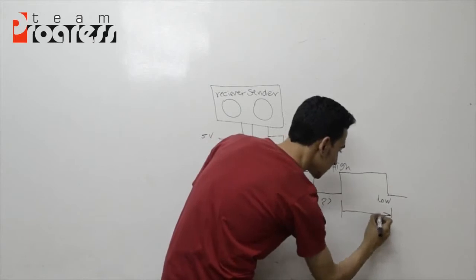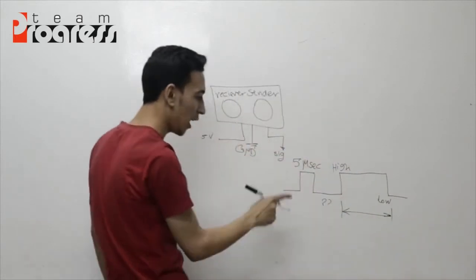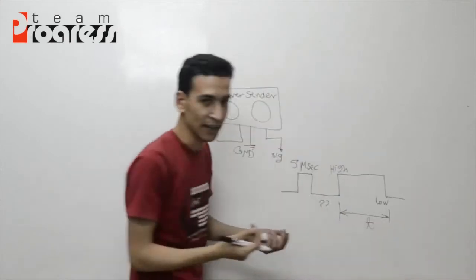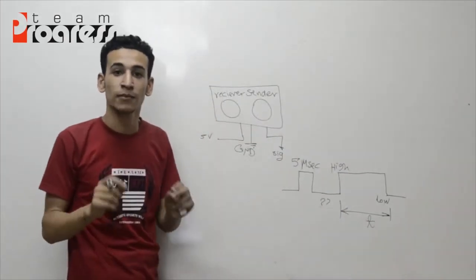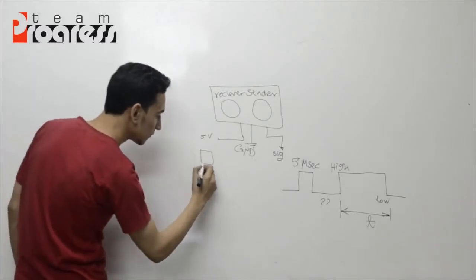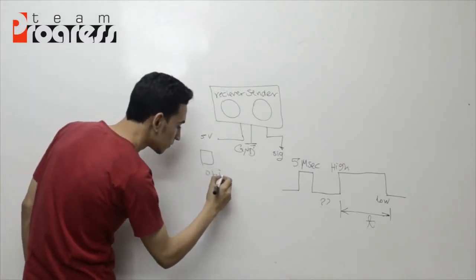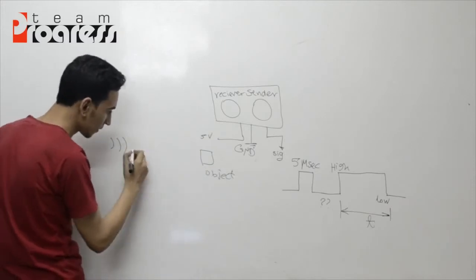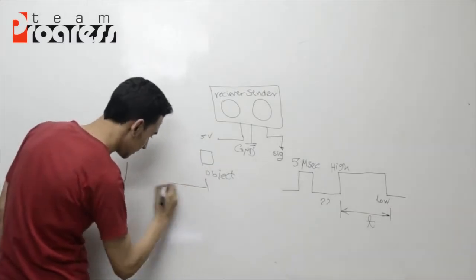The signal goes high then low — this is the timing of the echo signal representing the detected object.